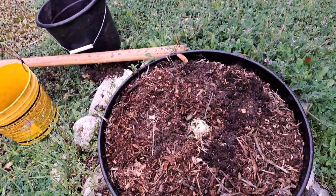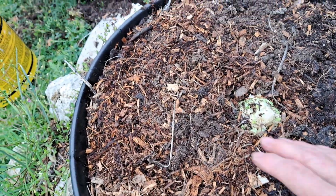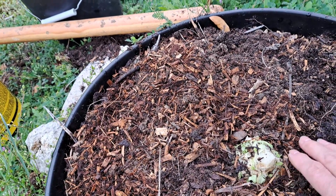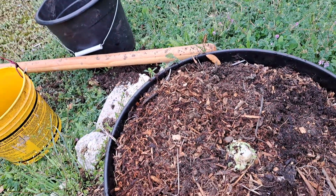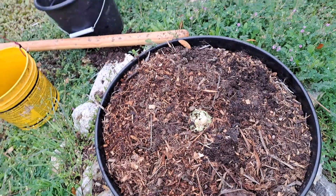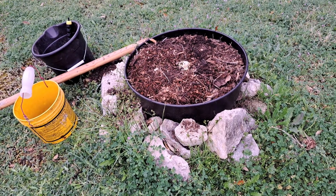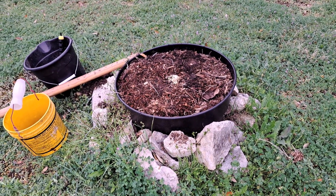I think it will do better out here. I got a little bit of dirt on top of it, but I want to make sure when it rains those roots are covered up. When it rains, it will wash the dirt off the cabbage. I think it's going to work better in this pot because it's not going to tilt over no matter how big that cabbage gets — it's going to be right there, because half of that pot is buried in the ground.